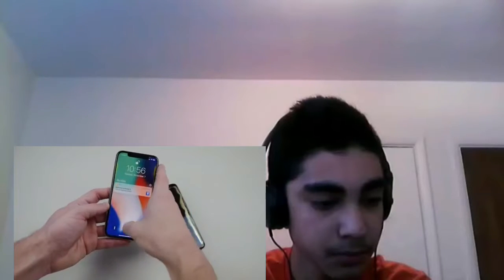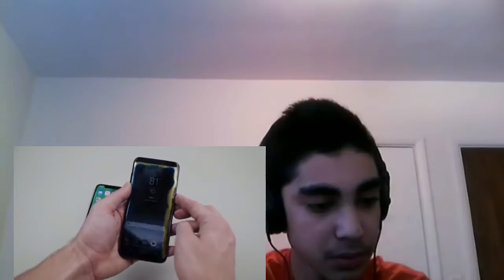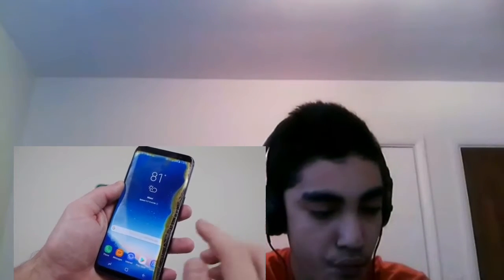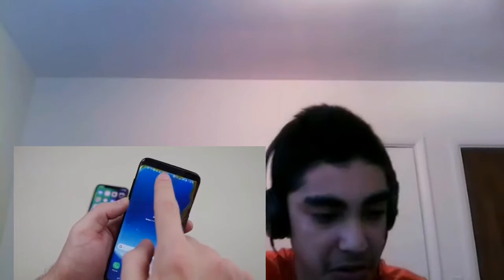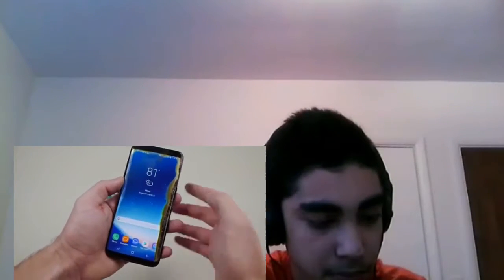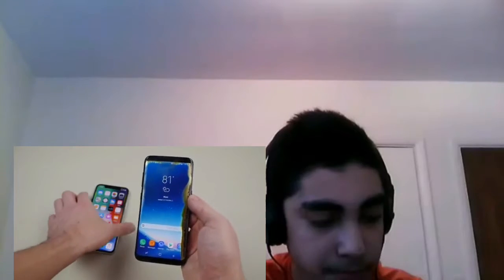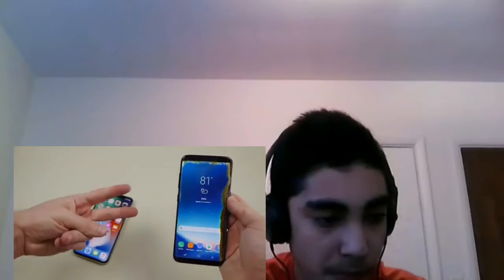Everything still works, so let's move on to the Galaxy S8 — power off, power on. This one definitely looks like it was eating a lot more. You can just see all the crispiness here on the right side, there's a lot more of that yellow on top as well. But everything still works with this one — let's see, seems like it does. The side looks good as well. That wraps it up guys, I just wanted to do that quick burn test. Hope you guys enjoyed the video, as always stay tuned for more videos and peace out.